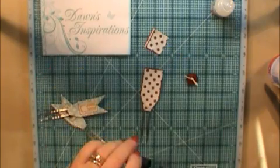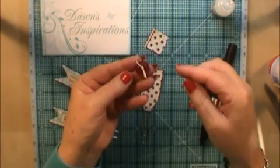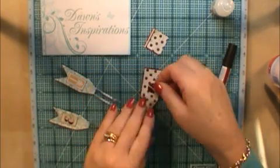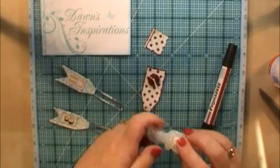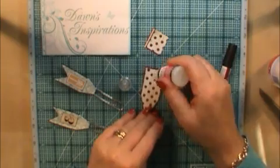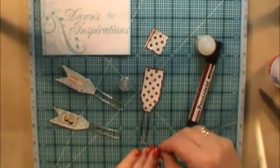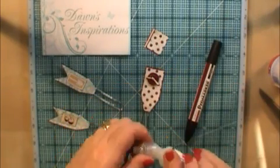To finish this one off, I've got a little button the same colour with some twine through it that I'm going to stick on there. I'm going to use some Glossy Accents for this — a blob of Glossy Accents, then pop my button on. It goes quite nicely with the dots as well.